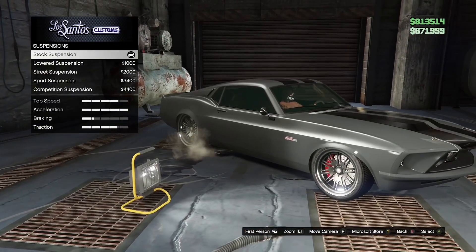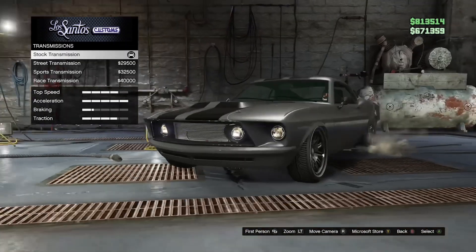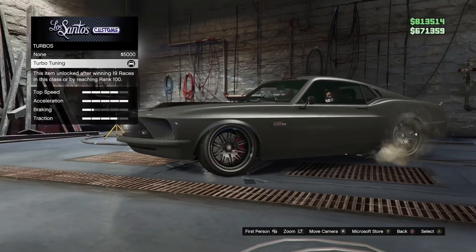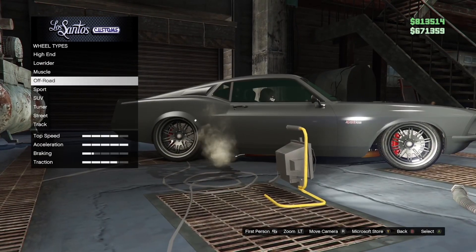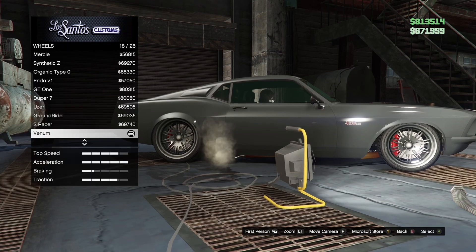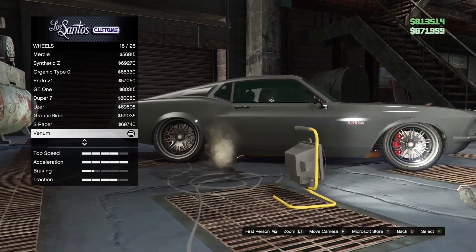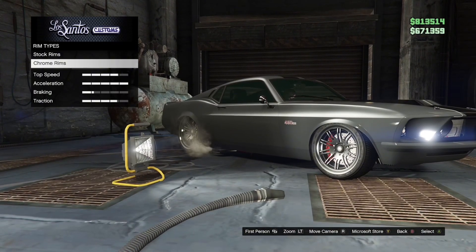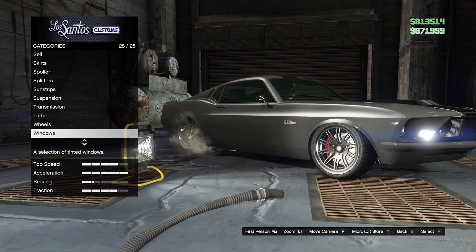Suspension is stock. Transmission, you can choose whatever. Turbo — turbo tuning. Wheels — wheel type, go to sport, go to chrome rims and it's this type of wheel.